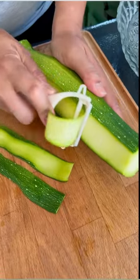Got lots of zucchini? Learn how to make our ribbon zucchini salad — it's pretty fantastic. Toast your pumpkin seeds over medium heat and set aside.